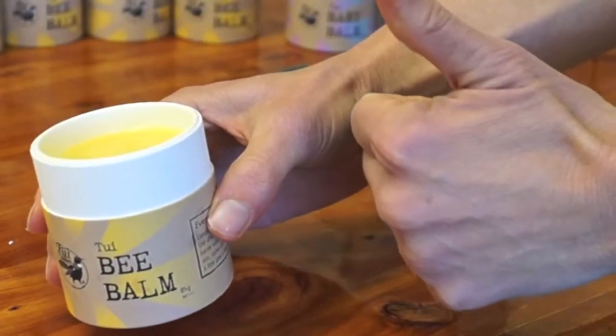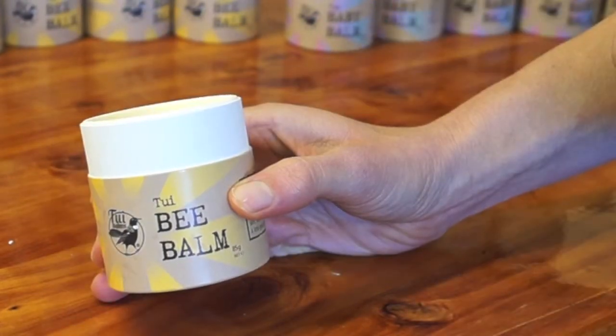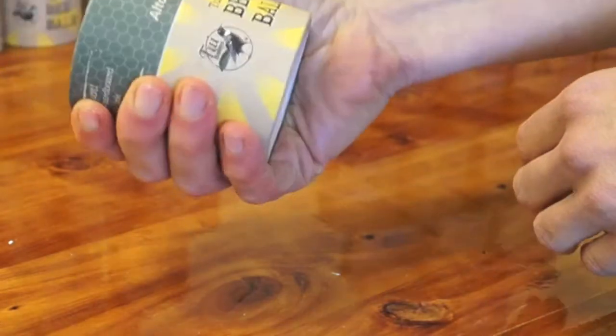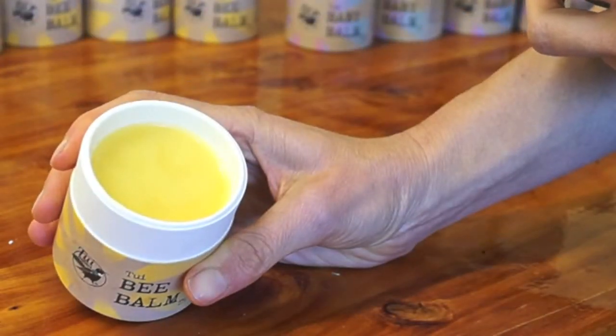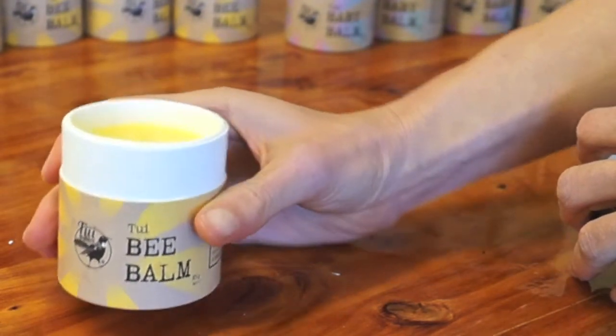You will find the pot to be sturdy and it doesn't leak. The creative design of the double-walled pot reinforces the pot and stops the balm from seeping through to the outside. We still recommend keeping your balm in a cool place out of direct sunlight.